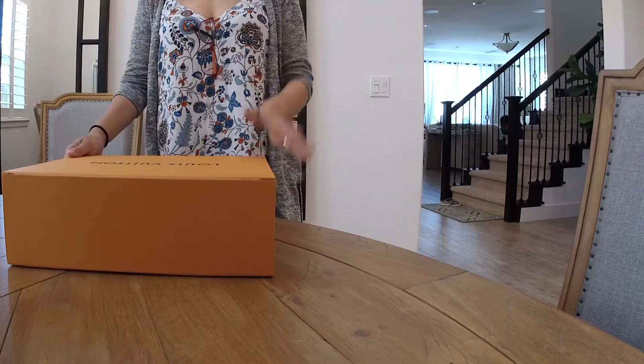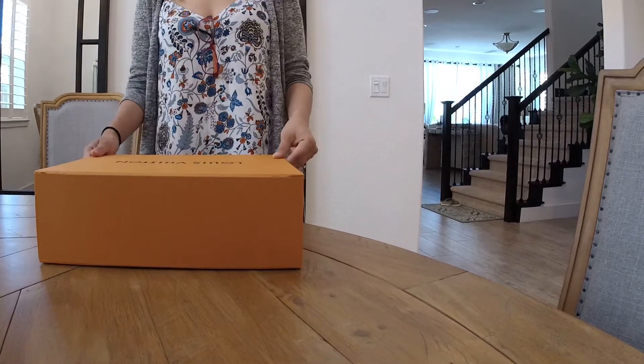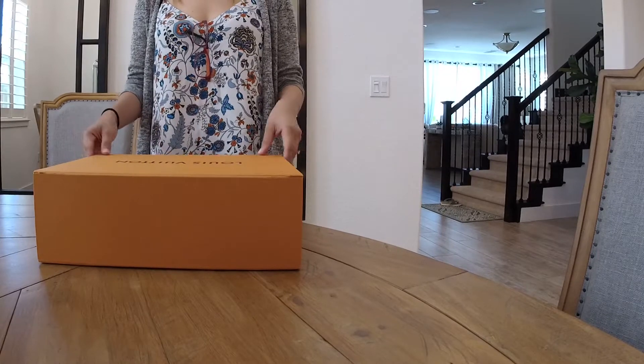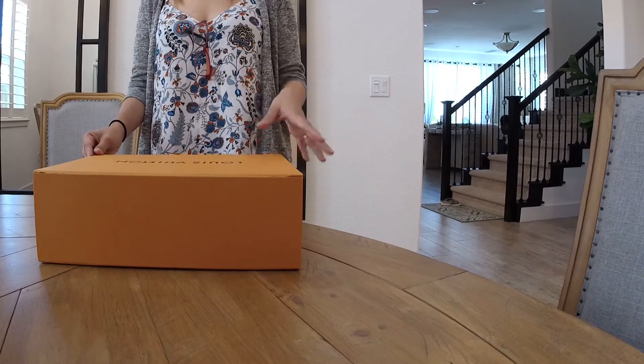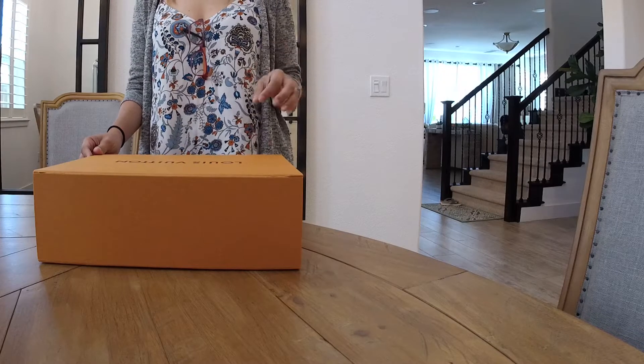Today I'm going to be reviewing another Louis Vuitton bag. This bag is another soft bag, incomparable to the mini Palm Springs backpack and bum bag.